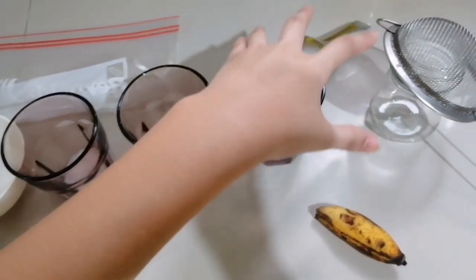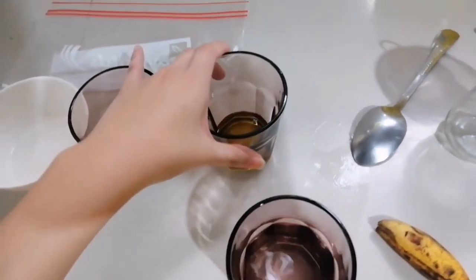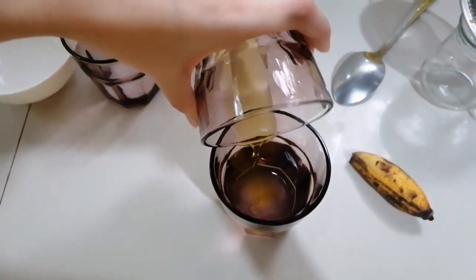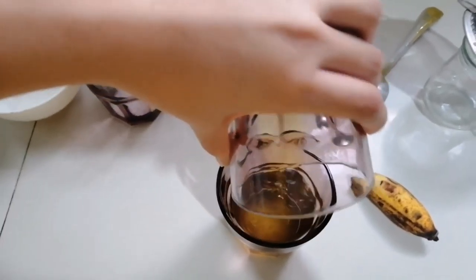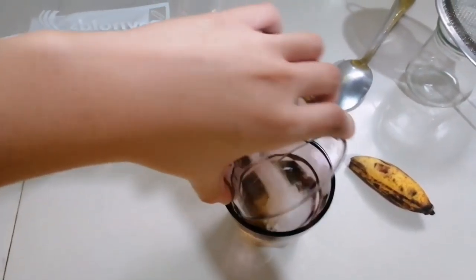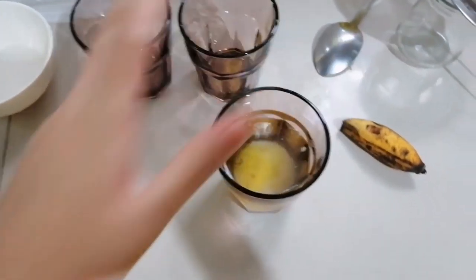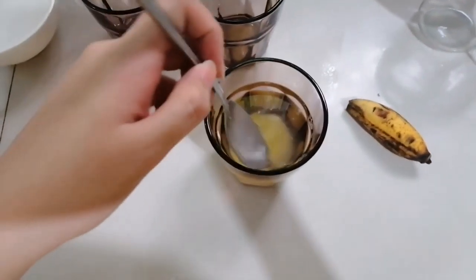First, I'm gonna get the water, then put in the dish washing liquid. After that, the salt. By the way, all of these are already measured, so that's why I'm just putting all of them together in one glass.